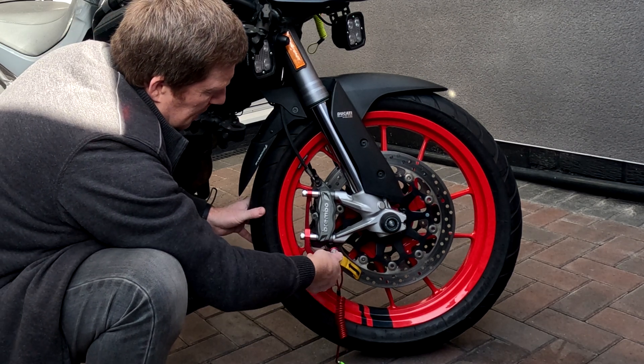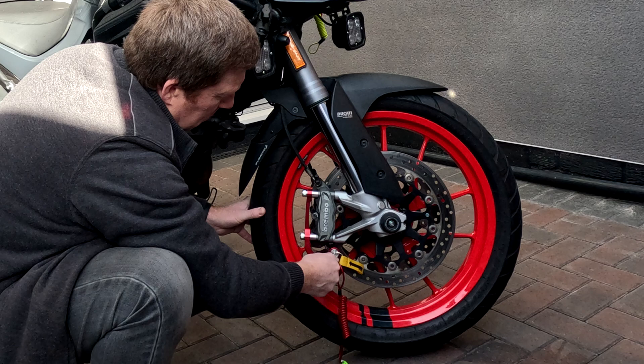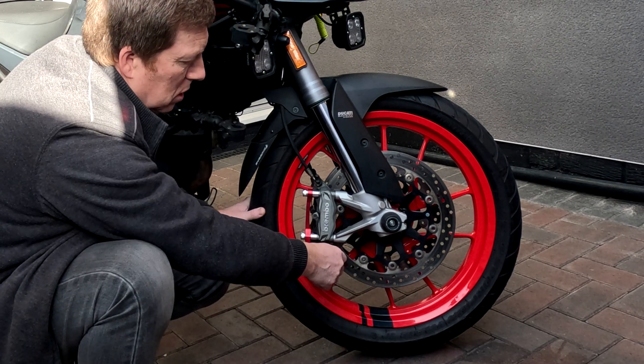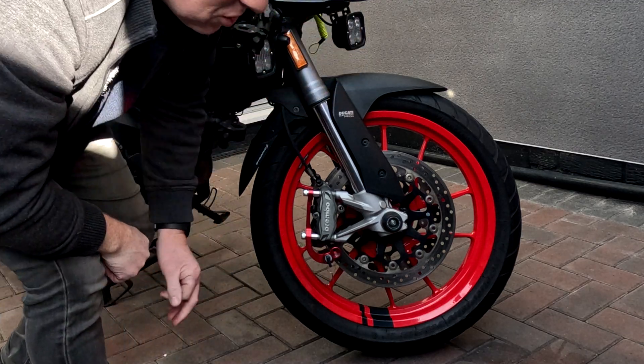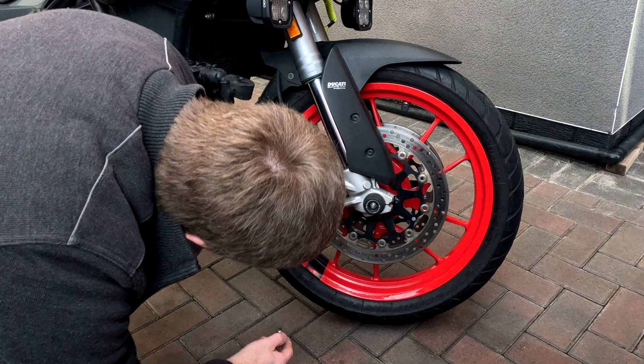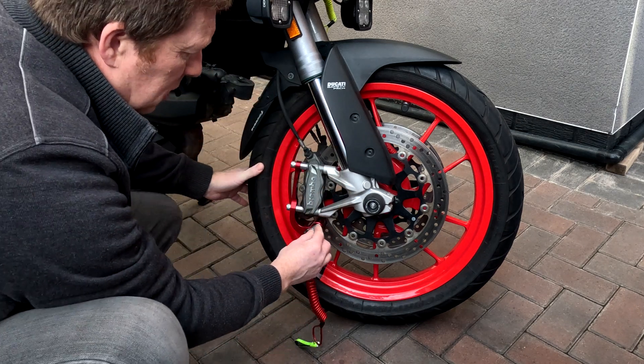So nice and easy on the side stand, on the centre stand. What's it like though for a side stand? Well actually it's just as good. So the bike's on the side stand — there's no hole lined up at the moment.